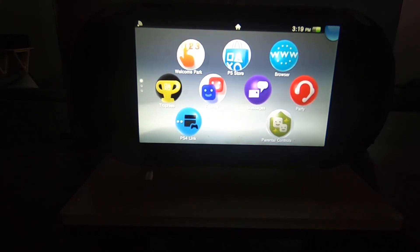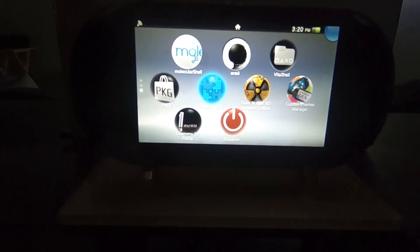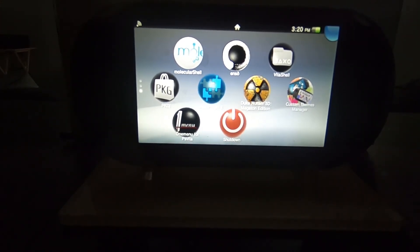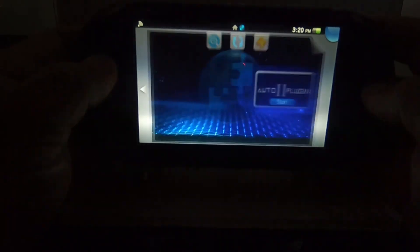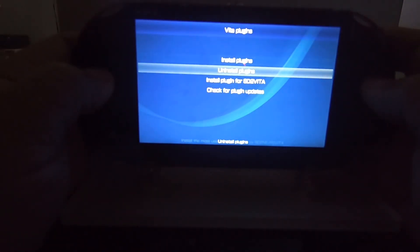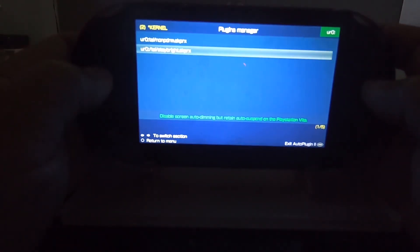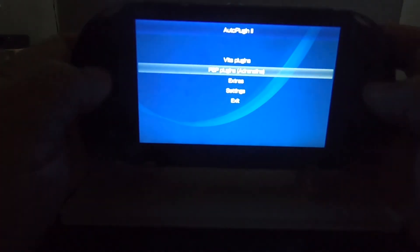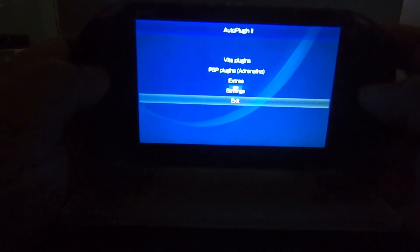That was the Stay Bright plugin for the PlayStation Vita. Right now I'm going to go back to the Auto Plugin application and delete the Stay Bright plugin, to show you that you can delete the plugins even though the code has been deleted and even though you uninstall the plugin from the plugin manager. I installed it and now I'm going to reboot the system.